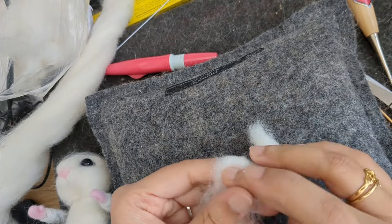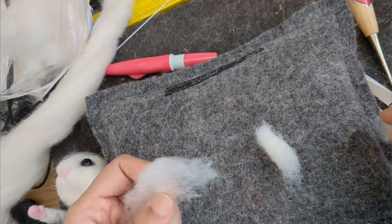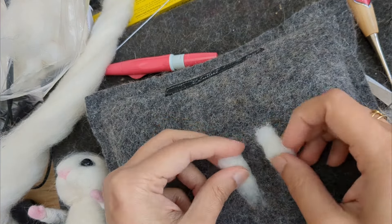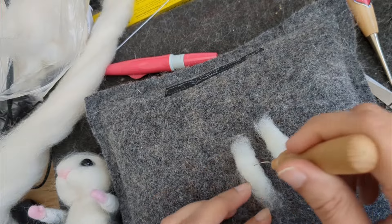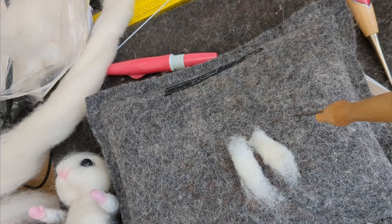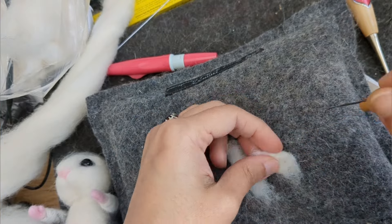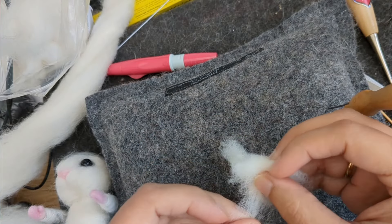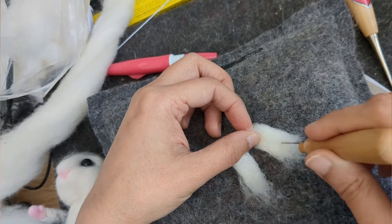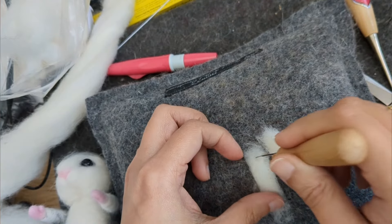This is a tiny foot that I'm going to make — just folding some Corridale sliver, not too much. Both the feet should be equal in weight and size, trying to get the balance right. If you make two together you get them the same size, and if you feel one is thinner you can add more wool. I'm just making some oval shapes for the tiny feet.